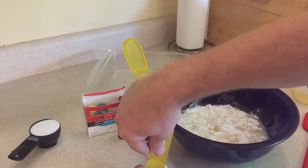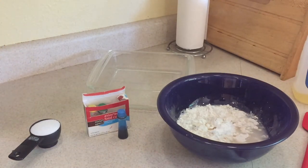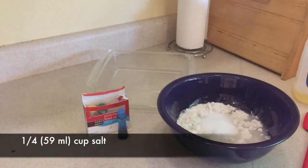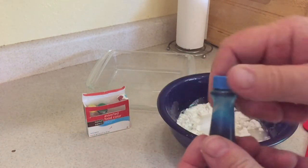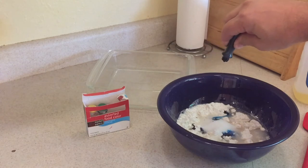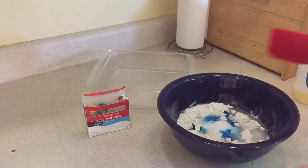Add that in there and get both of those in. Then we're going to be adding a quarter cup of salt — regular house salt — which is about 59 milliliters. And then we're going to add your favorite food coloring. Blue is my favorite color, so I'm going to do about 5 drops. The more drops you add, the darker the Play-Doh.